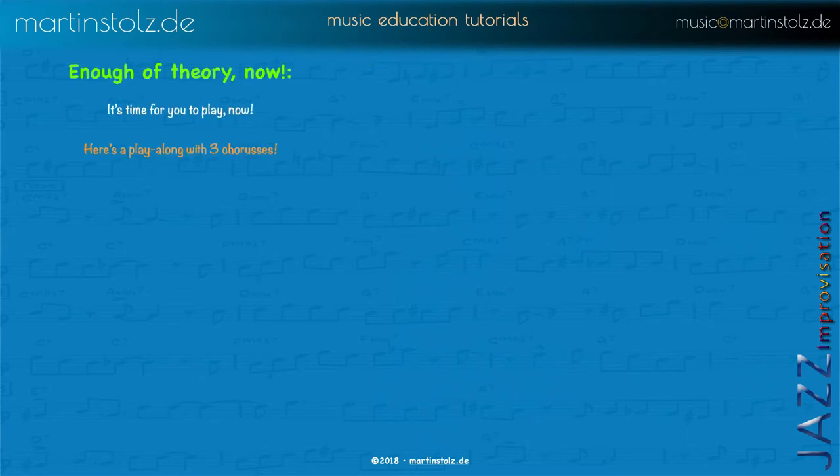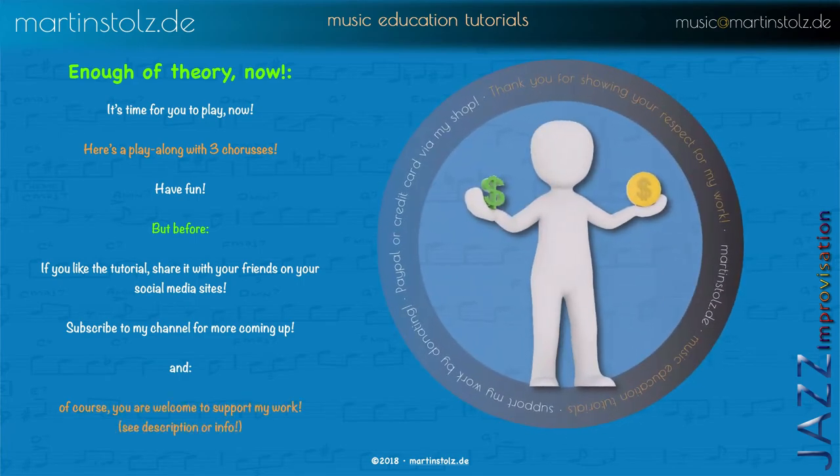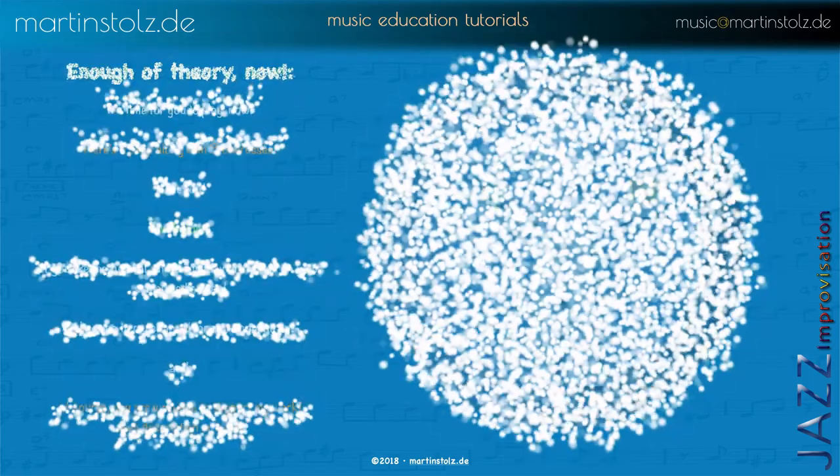Now we have enough theory — it's time for you to play. You get three choruses of Blue Bossa. But before that, if you liked the tutorial, share it with your friends on your social media sites. Subscribe to my channel for more tutorials. And if this video helped you and you liked it, I'm happy to get support in the form of a donation in my shop — whatever you want. Now have fun playing Blue Bossa.